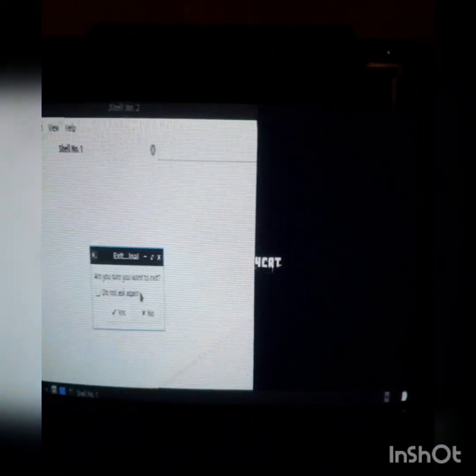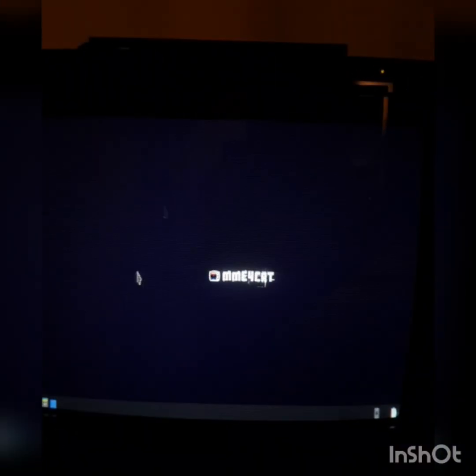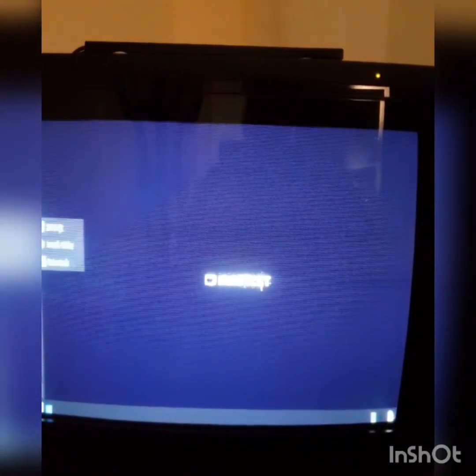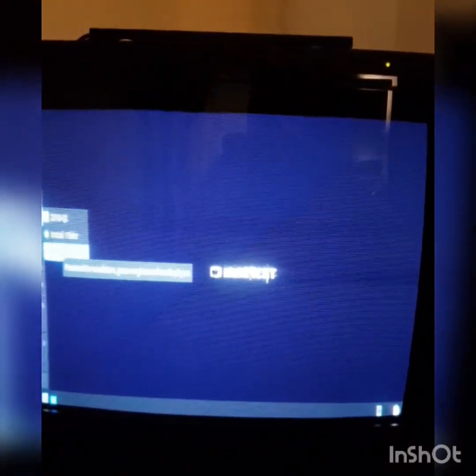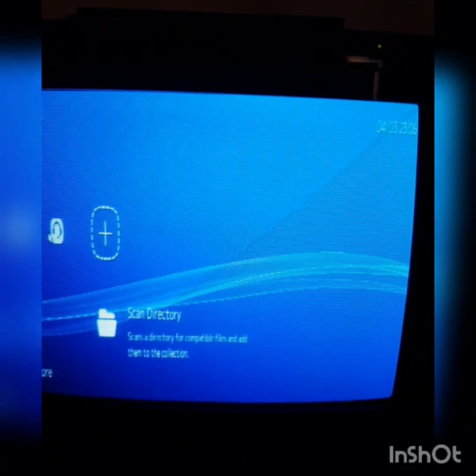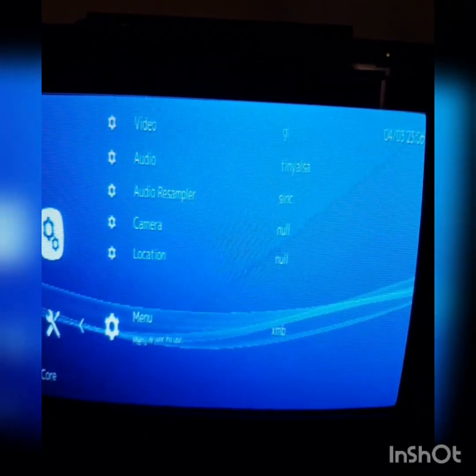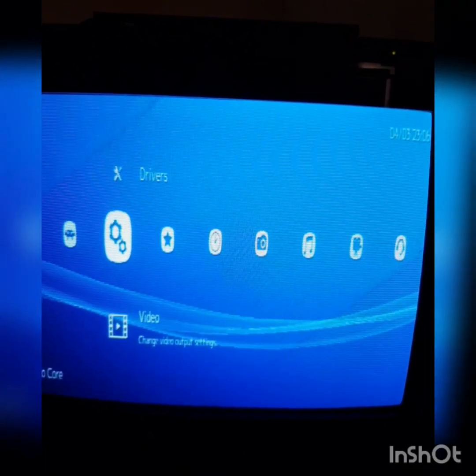It is running a bit slow, but that's due to it running on a live USB. I'll just mount my ROMs drive, and then we'll kick RetroArch off. Remember this is still the live USB, so nothing's being installed. We'll put RGUI on, as that's the best one for it.